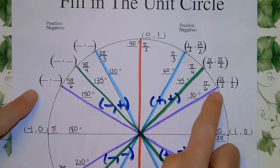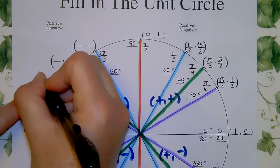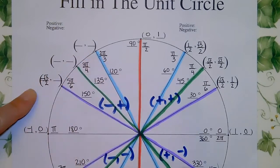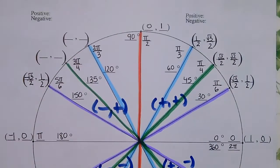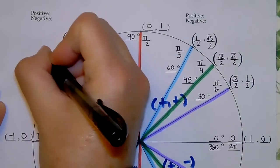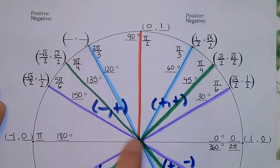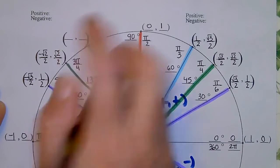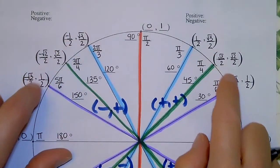In quadrant two, for the purple 30-degree reference: long becomes negative, so (−√3/2, 1/2). The green 45-degree gives (−√2/2, √2/2). The blue 60-degree gives (−1/2, √3/2). All the coordinate magnitudes match quadrant one, but x is now negative.